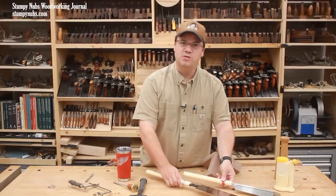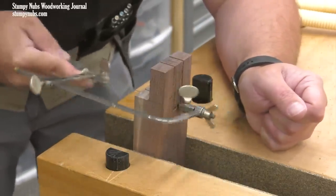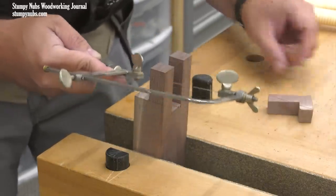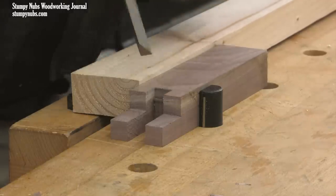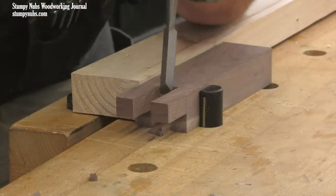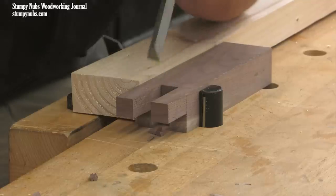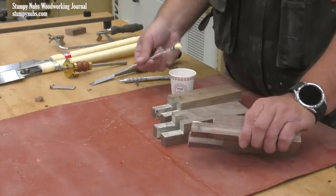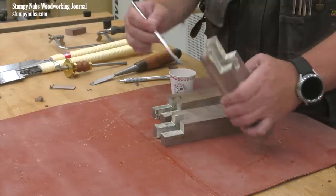I didn't count this next step as one of the four cuts because it's not absolutely necessary — I'm just doing it to get rid of the bulk of the waste in the middle to make my chisel work easier. It's a convenience really; you could just chop all of this out with the chisel alone. As I do use the chisel, you can see how those shoulders I previously established continue to pay off, this time providing a positive stop to put my chisel's blade against as I chop right on my line. Repeat this process on all four workpieces and then do a dry fit. If everything goes together well, you can slather it with some glue and it's time to assemble.